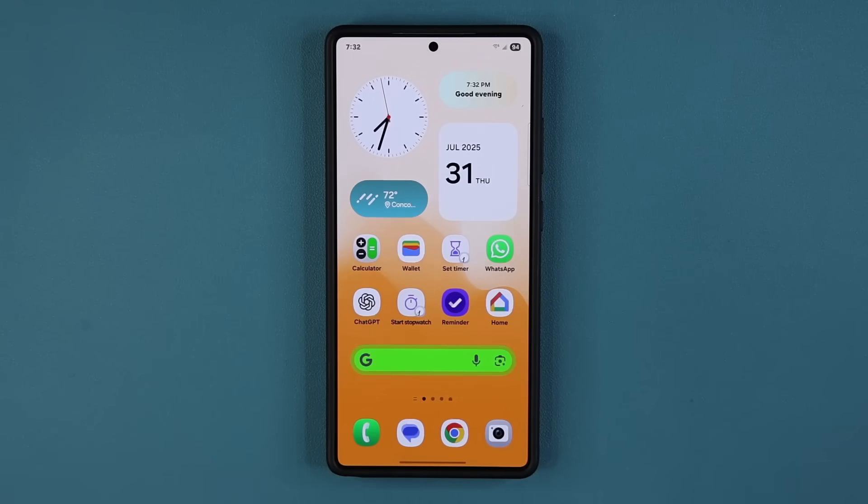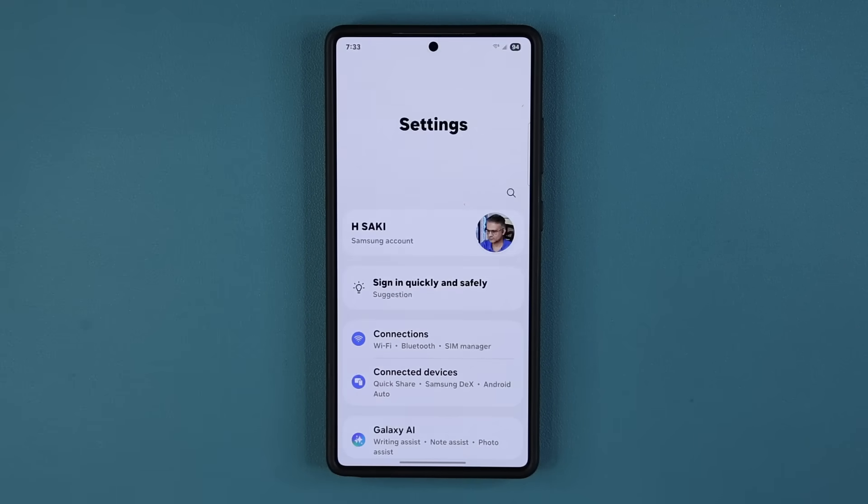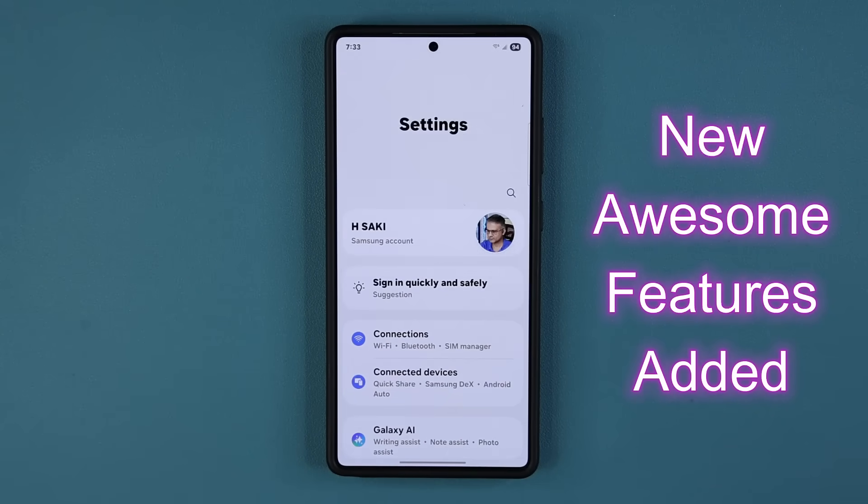Hey guys, Saki here from Saki. Check it out. In today's video, we are going to be talking about a massive new update for Samsung Galaxy smartphones. Now this update particularly is for the Samsung Galaxy S25. This is One UI beta number 4.